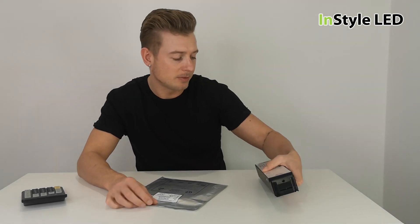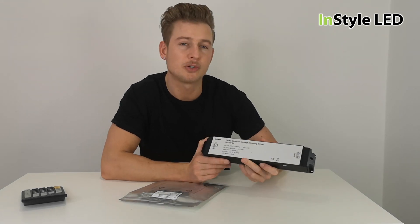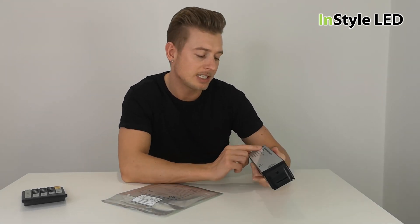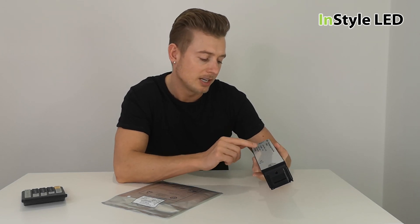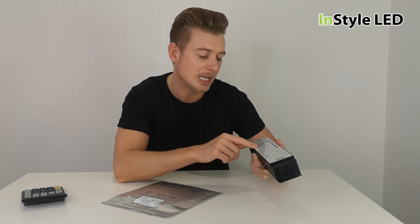Very briefly, the LED power supply we have here is a 200 watt power supply. It has all the details on it — it says 200 watts, it is 24 volts, and it is 8.3 amps.